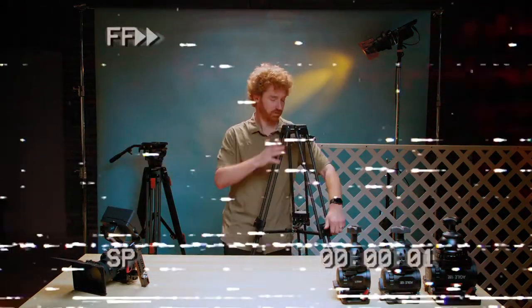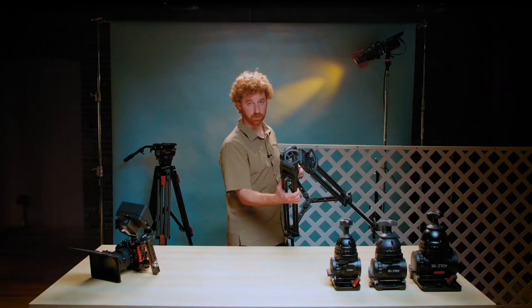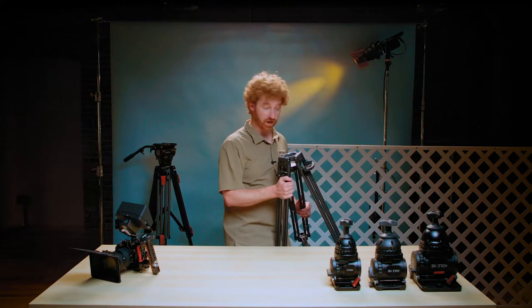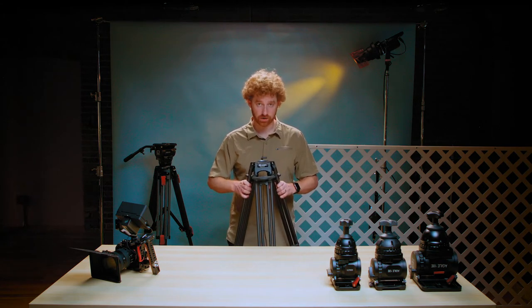The next consideration is the size of the bowl on top. There are a bunch of different bowl sizes, but in my travels there are really only two — 75 and 100 millimeter — for the systems I look at purchasing. This is a 75 millimeter bowl, and the 75 millimeter refers to this width right here. There's also a 100 millimeter bowl, which is what this is over here. The smaller heads with smaller load capacity have a 75 millimeter bowl, and intuitively it makes sense that when you have a bigger head that can support a bigger load, you want a bigger ball — it increases the contact area at the interface between the head and the sticks.